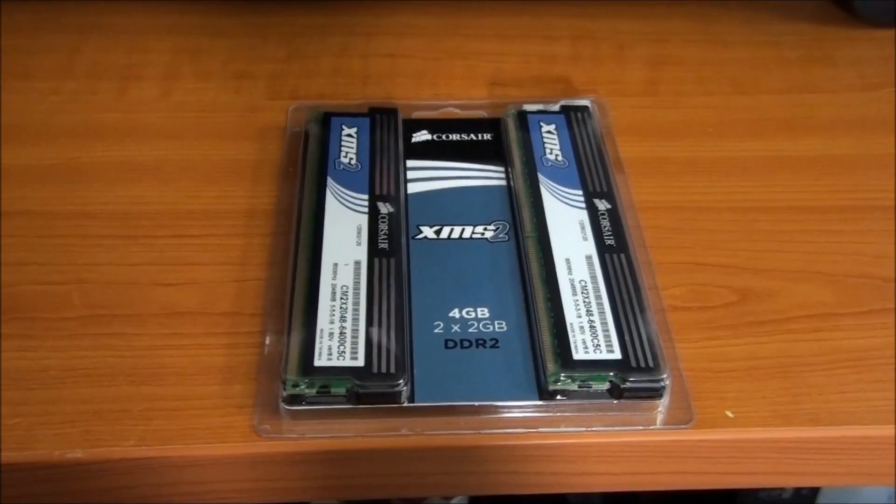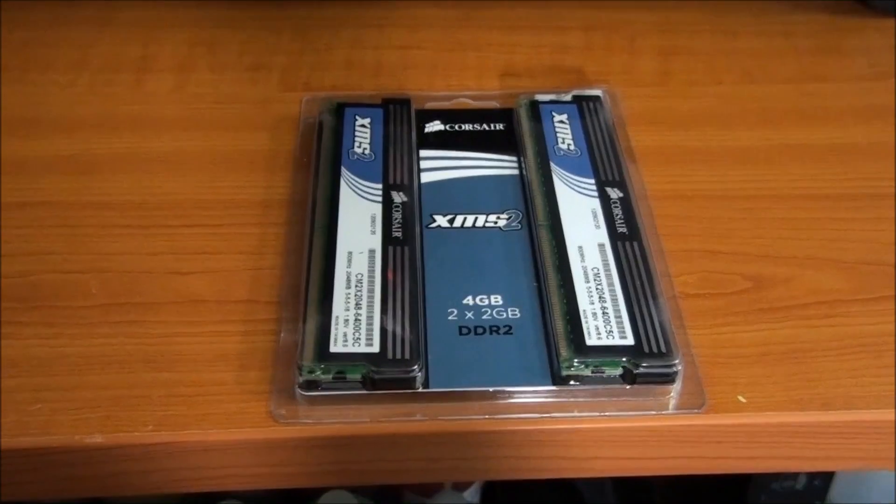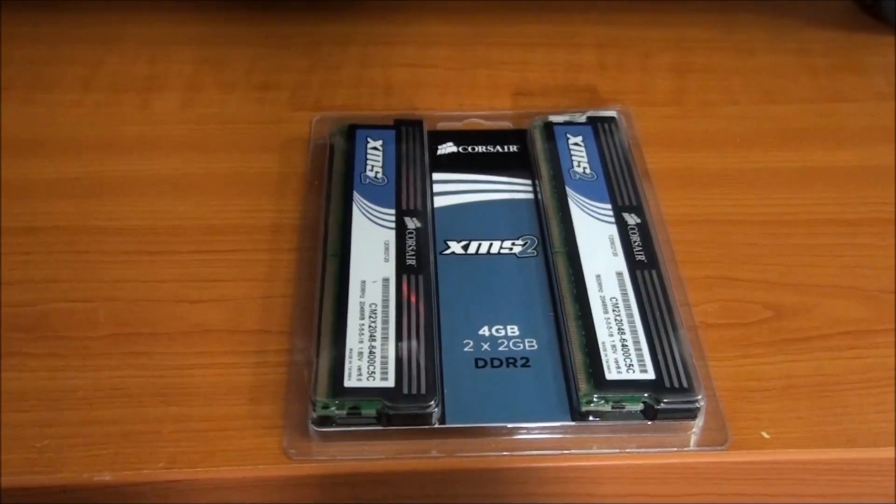It came back for a service and I decided to put a new kit of RAM in — a 4GB kit instead of a 1GB kit. So there we go, that's what that's for.